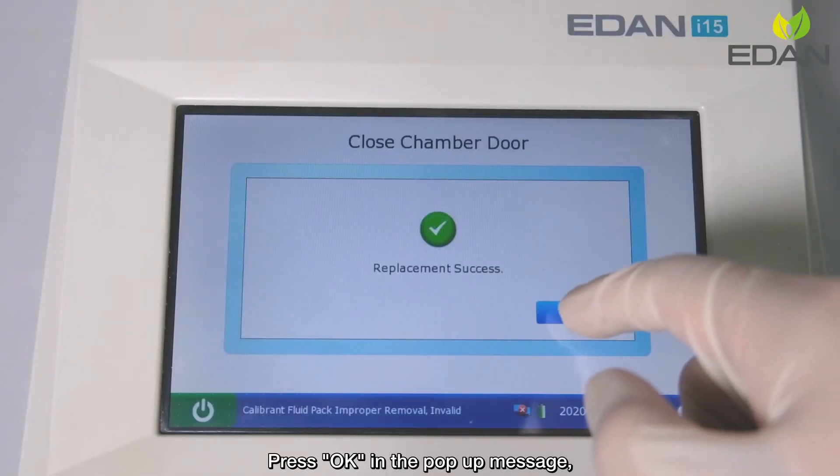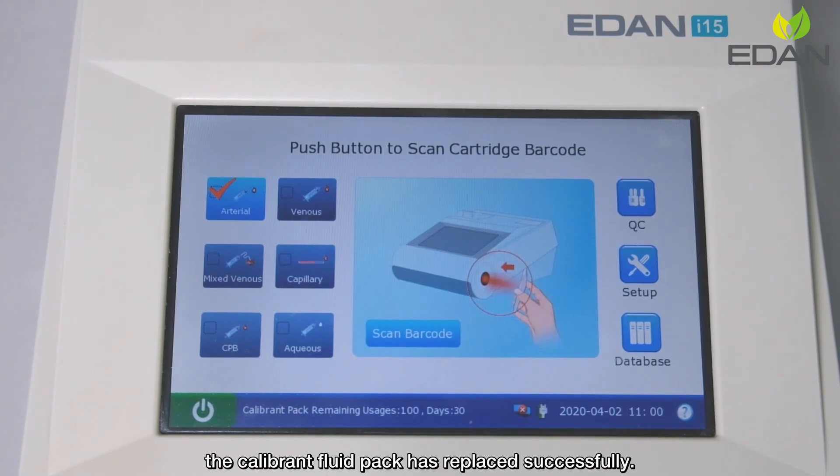Press OK in the pop-up message. The Calibron Fluid Pack has been replaced successfully.